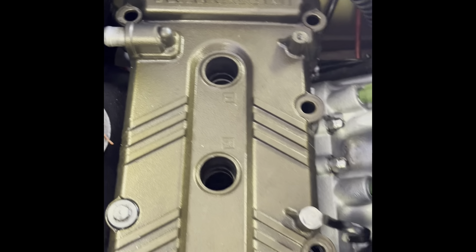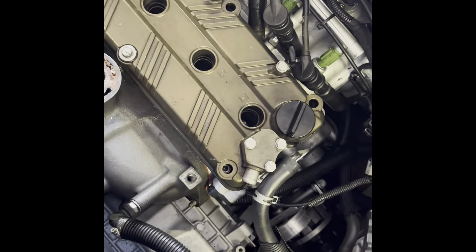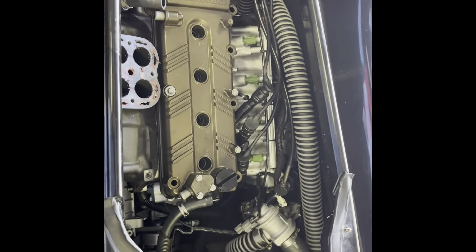Let's see if we can get it up. I'll carry on the time lapse. I took the rocker cover off. I was debating whether to just take the head off in the ski, but I'm just going to pull the motor out to have a look at it. Get everything freshened up.